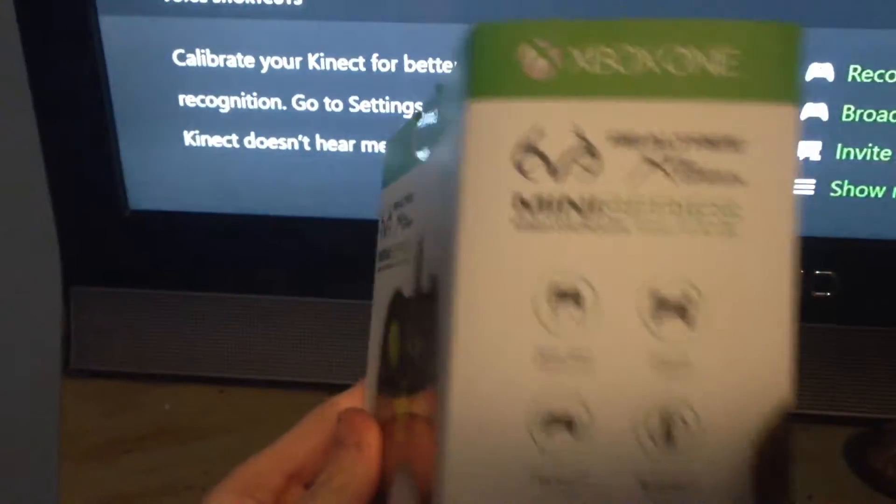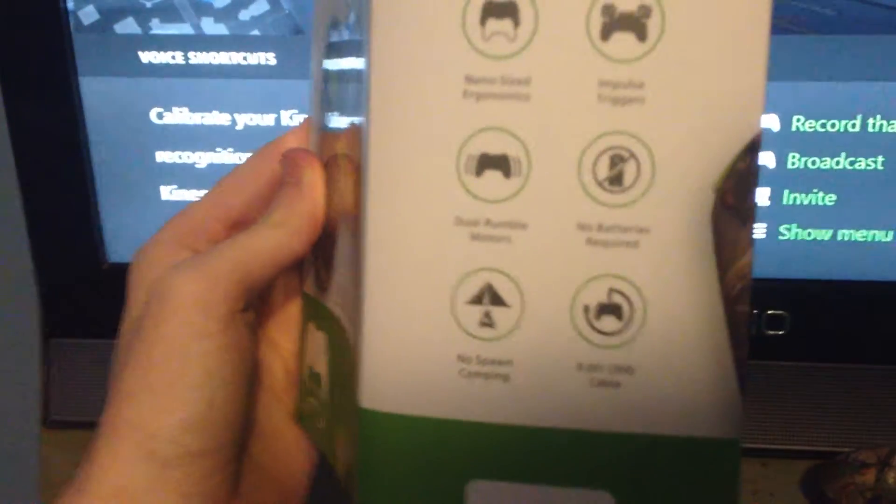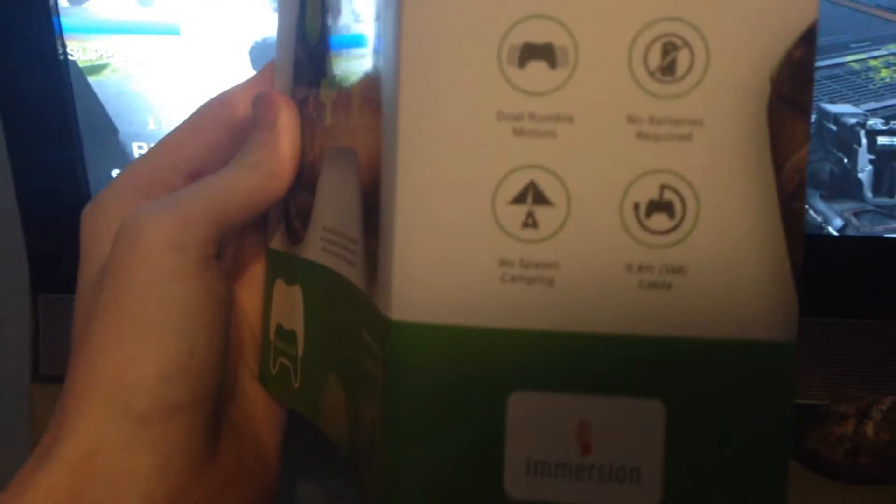Let's take a look at the specs. It says nano size, aerodynamics, impulse triggers, dual rumble motors, no batteries required. It says no spawn camping, which is pretty funny, and it says a 9.8 foot cable, which is 3 meters.